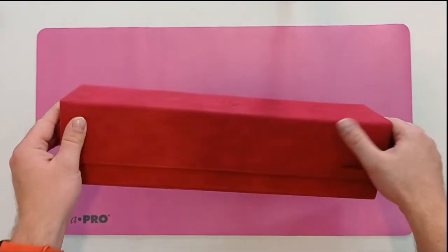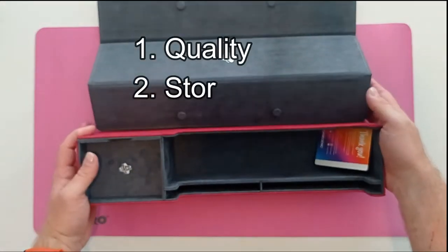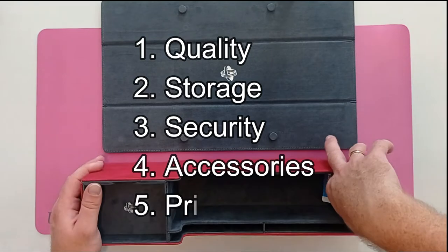When reviewing card storage boxes, we go through five categories: quality, storage, security, accessories, and price.